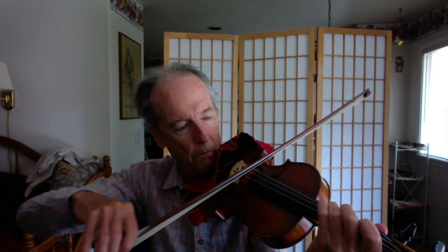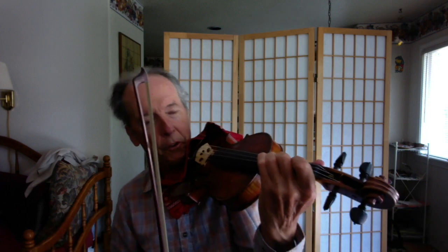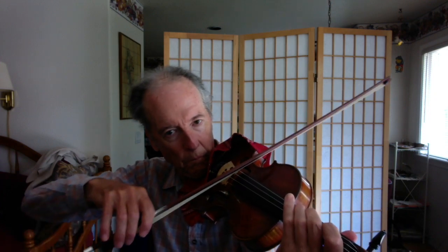It sounds like this. So what you've played is G, A, B natural, C, D, E, F sharp, G. You might make note, since you're using the same finger pattern, that the second finger B natural on the G-string is right across from the second finger F sharp on the D-string. So get used to that.